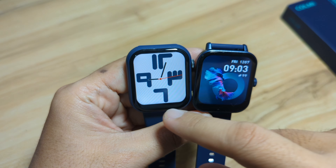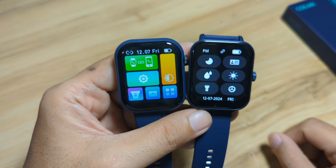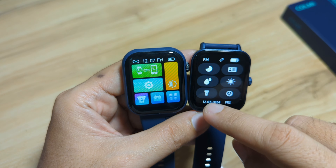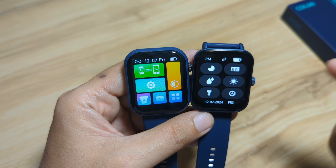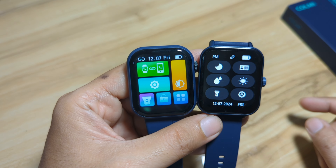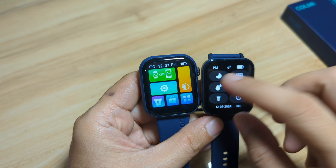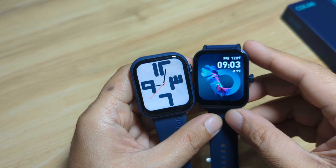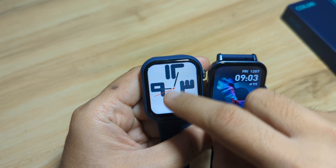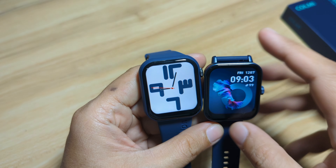So which do you think is better in terms of design — the Foom Light or the Colme P81? Let's proceed to the UI of each smartwatch. On top, we have quick access to important settings and personalization options for your smartwatch.